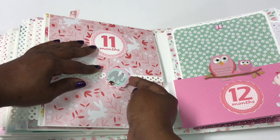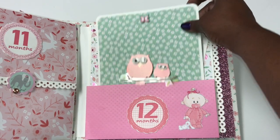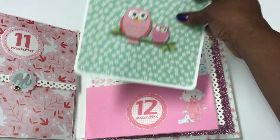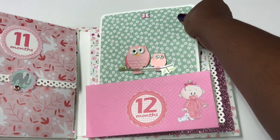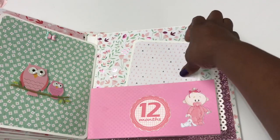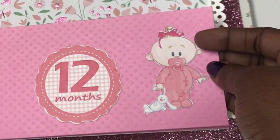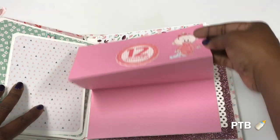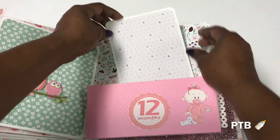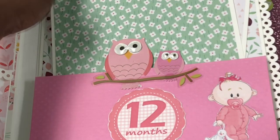Month number twelve is a simple page used as a closure with little pop-up owls that close the accordion. There's another photo mat and a cute little baby — since at 12 months babies start to walk and stand on their own. She can put photos, journaling, or anything she'd like, then it tucks in and closes down.